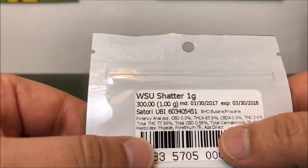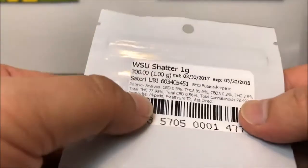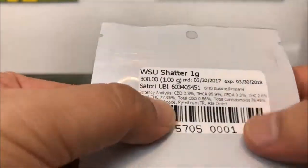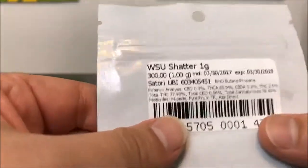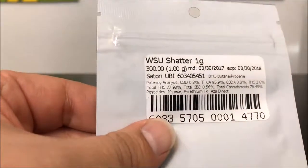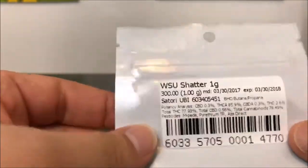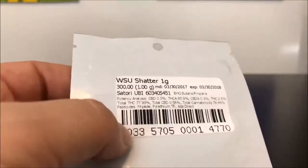The numbers are: THCA is 85.9%, THC comes in at 2.6%, with the total coming in at 77.93. Now if you don't understand why there's three different numbers for THC, there is going to be a video linked at the bottom that kind of explains that. If you're curious, definitely check that out. The way I see it, the more informed you are, the better it is for you at the end of the day.